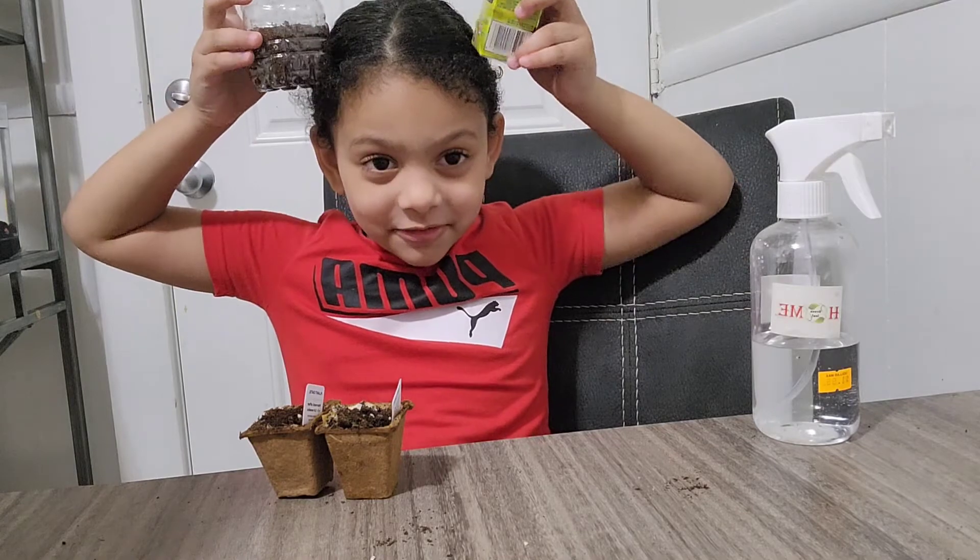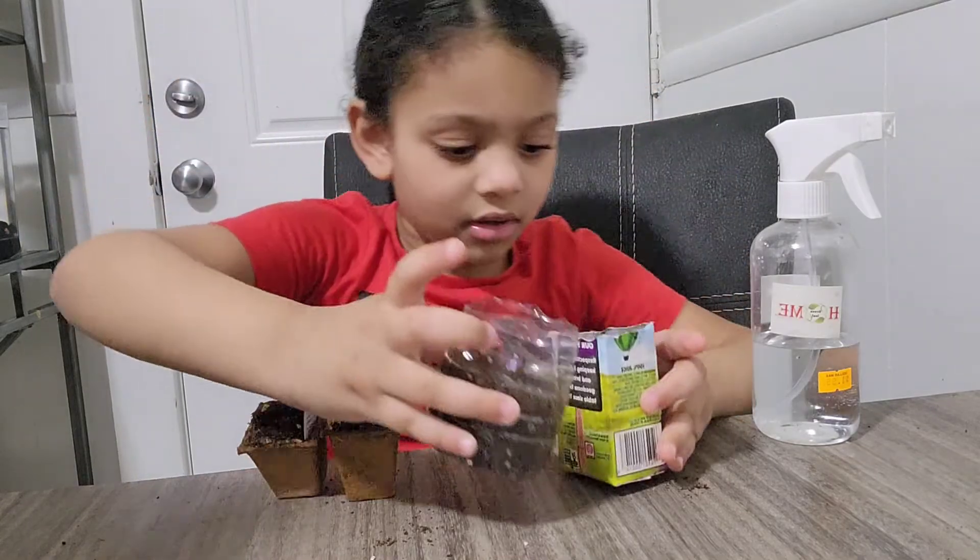It looks like I'm going to have worms, right? Be careful because we're going to drop it — yeah, it's going to drop.